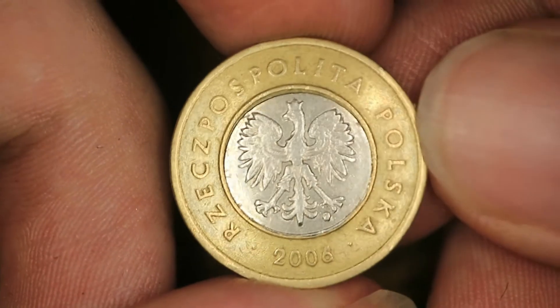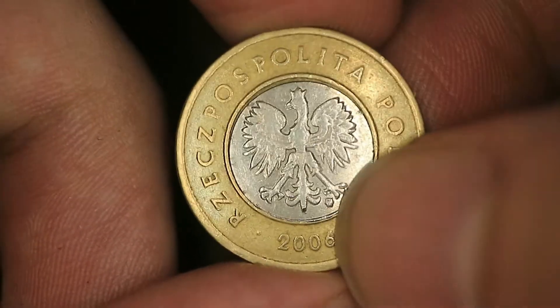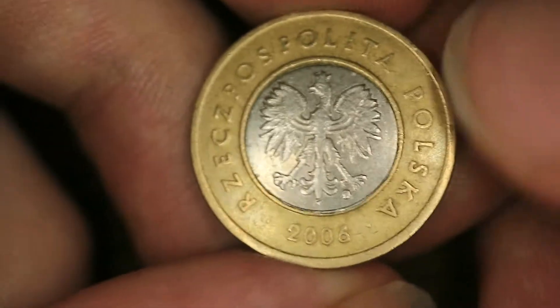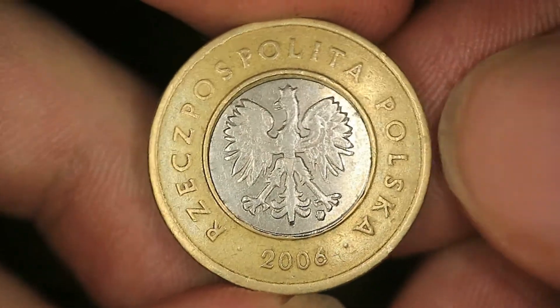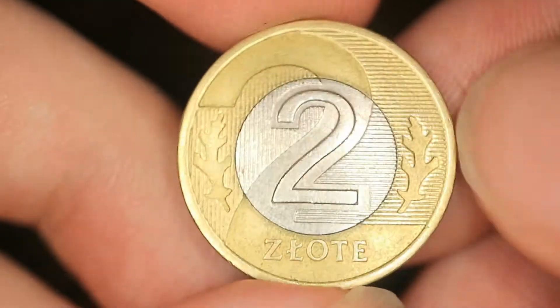Now the most interesting aspect about this coin in particular: the mintage. 2006 and 2005 are key dates — both have only 5 million minted. That is around 6 times less than other years, sometimes more, sometimes less, but remarkably rare compared to others.